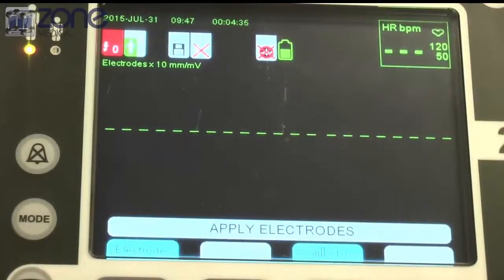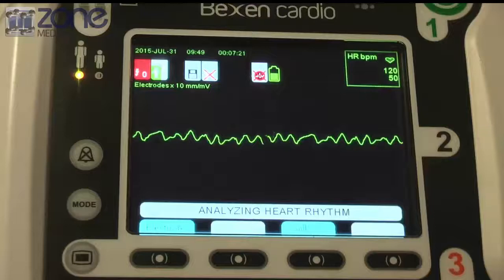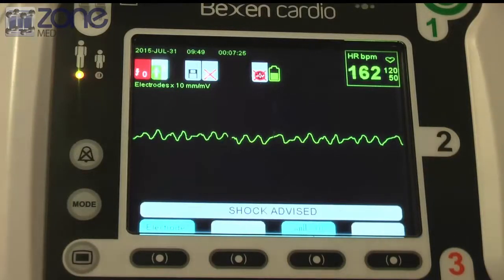From here the device will automatically analyze any heart rhythm and advise if a shock is needed by the indicators. Do not touch patients. Analyzing heart rate — shock advised.